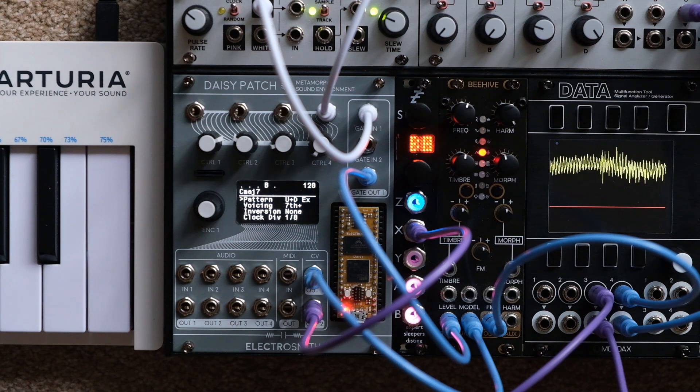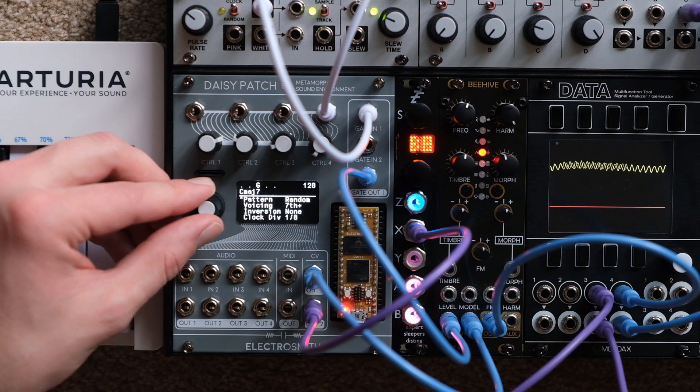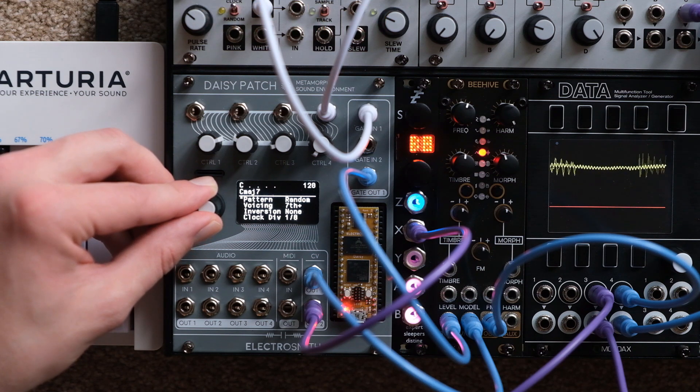For starters, Jellybeans is currently taking tempo through the Gate In 1 input — it's detecting BPM this way via quarter notes. Pattern changes the order that the arpeggiator plays notes in.